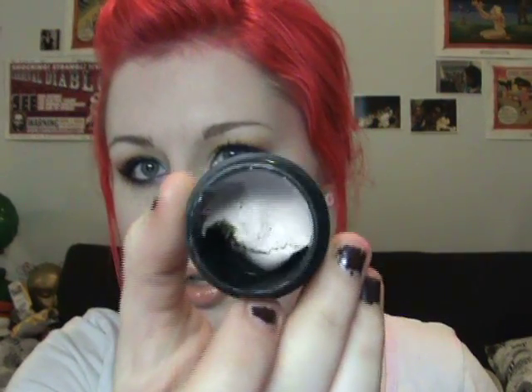A while back I did a Lush haul and I got a sample of it — you can see I still have some left. This is not really something I would have ever purchased on my own, partially because I was really happy with my current facial skincare routine. However, I did get a sample and I was like, okay, I'm going to give it a try. I ended up really liking this stuff — like, a lot — and I went to Lush today and got a big honking piece of it.